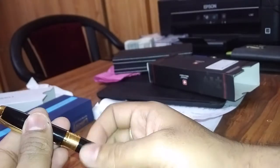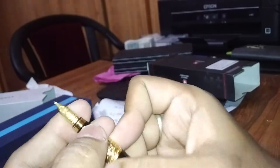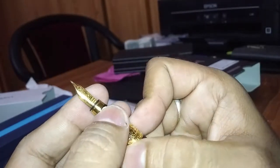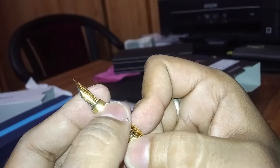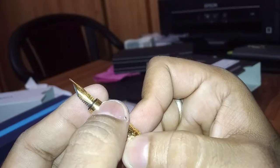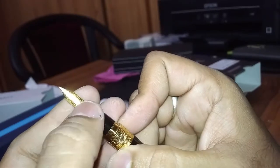This opens like a screw — feels smooth. This is the nib. It is written Schmidt — S-C-H-M-I-D-T — iridium point medium.